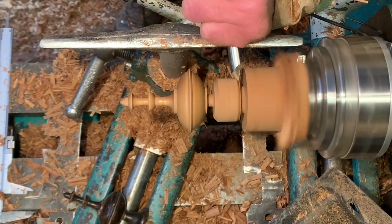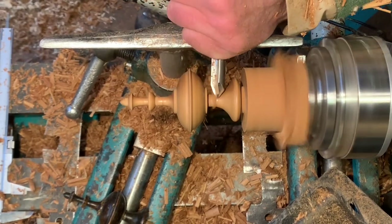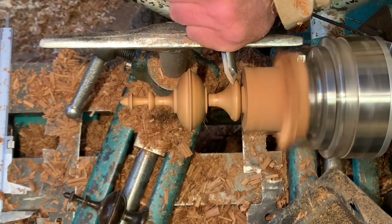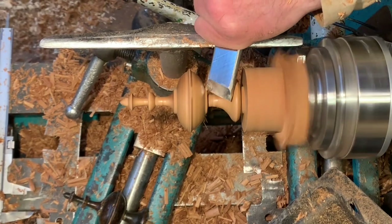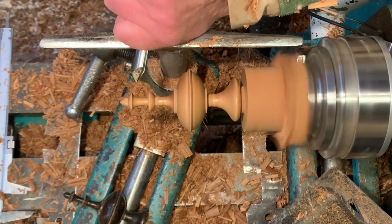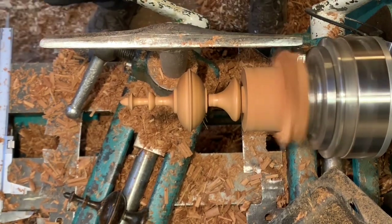Back with the spindle gouge. This is rather an unusual profile just here — it's not a normal type sweep, so I have to be careful to make sure I get the right shape, visualising it all the time. A quick glance over and I realise this isn't quite the same shape as required. Revisiting it is a little bit risky, but as it's only a tiny touch I'll be okay.